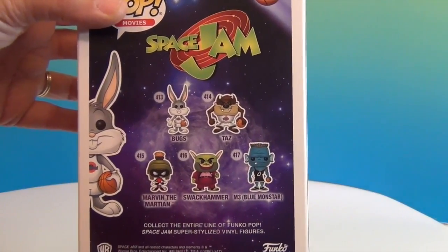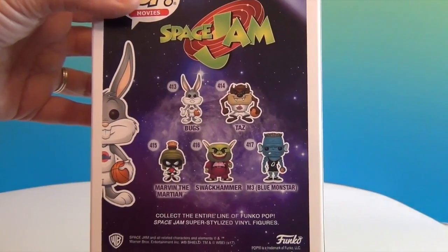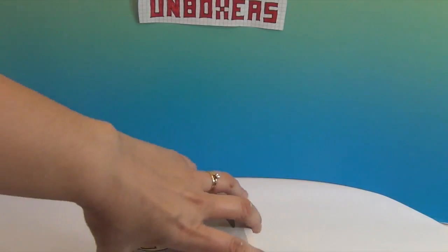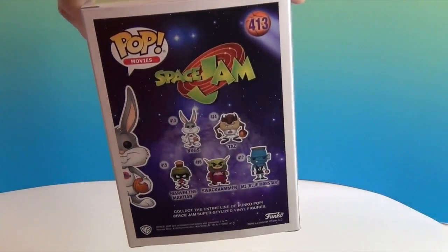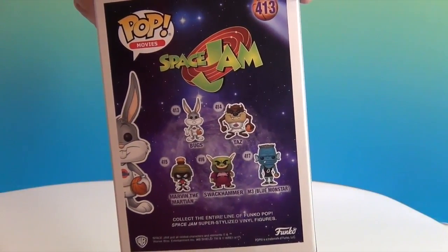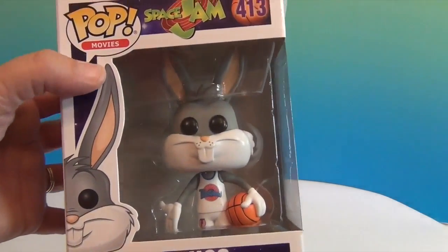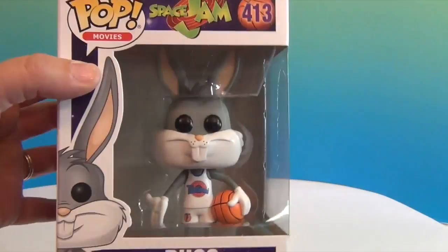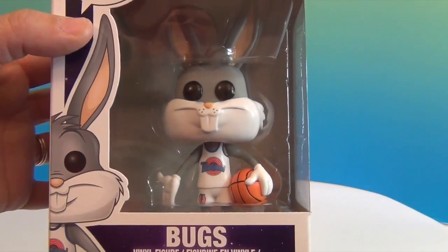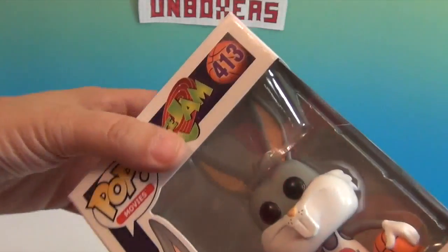So we have Bugs, Taz, Marvin the Martian, Swackhammer, and Blue Monstar M3 Blue Monstar. They need a Michael Jordan one for this set — what were they thinking, Funko? They put in the blue guy and Swackhammer but where is Michael Jordan? I think they'll do another wave because they could do it in different versions. But look, he's got on the same shorts and shirt.